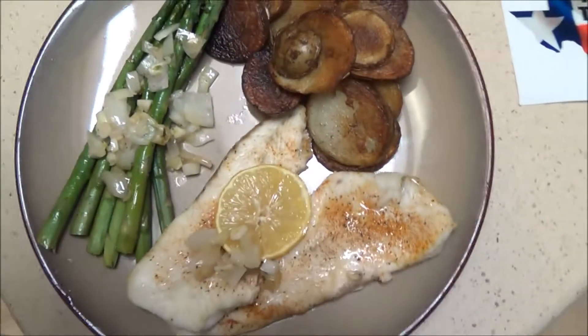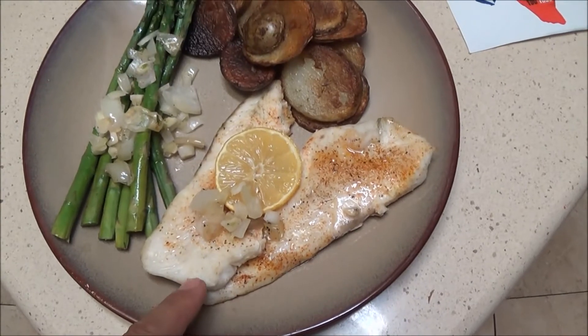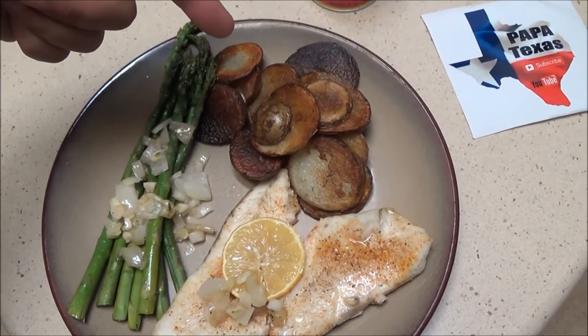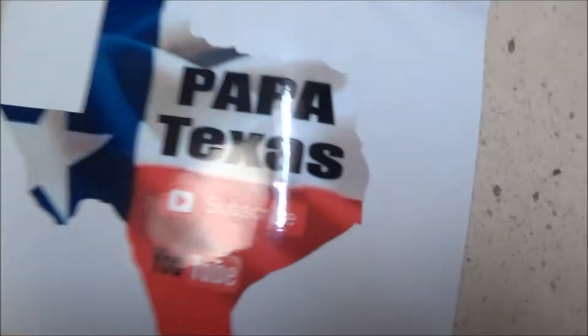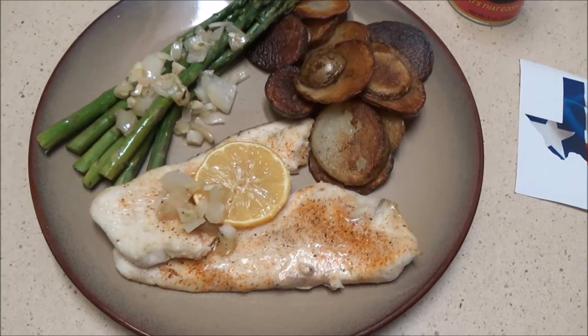Kabam! There it is — we got our dinner. Got fresh flounder that we just caught the other day, we've got some asparagus, got some homemade potato chips. Again, thanks to Papa Texas and Bizelle's — we got that Cajun seasoning. This is going to be fire. Doing it right down here in Texas.